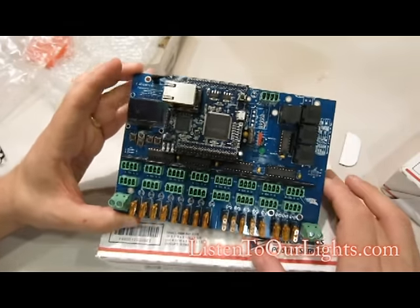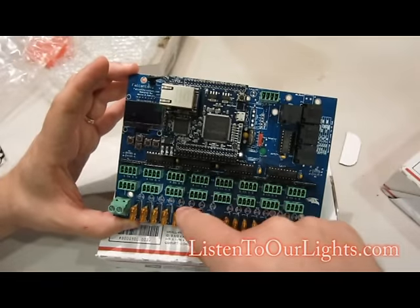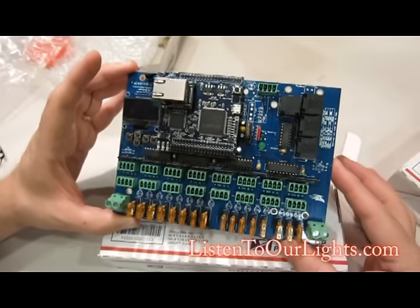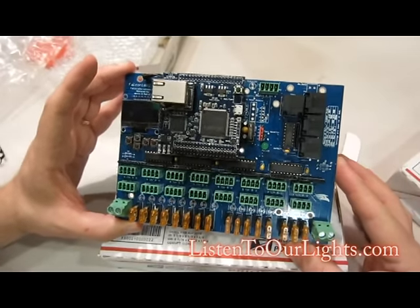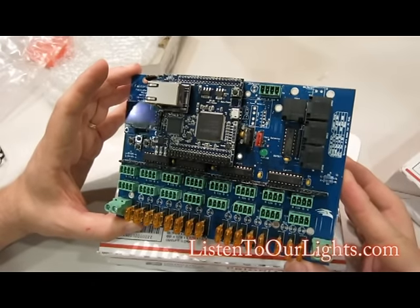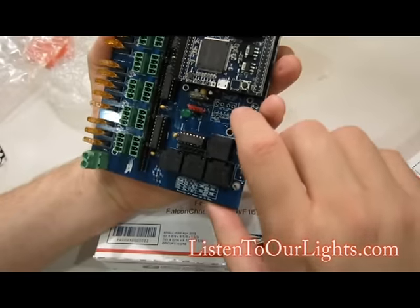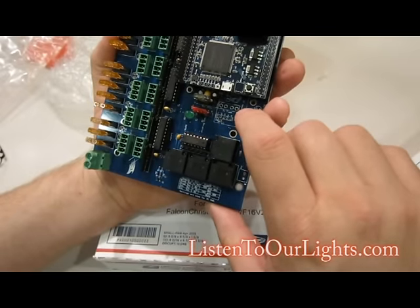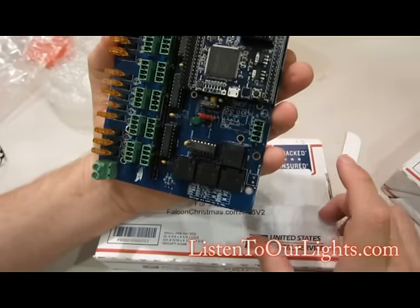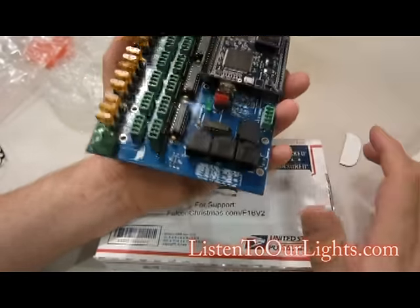One question I have is I see all these D1 through D8, D9 through D16, and there's nothing there — I'm kind of curious what that is about. Over here is a Pi fuse. I've been told you can hook a Falcon Pi player up to this — there's a USB connect port right there.